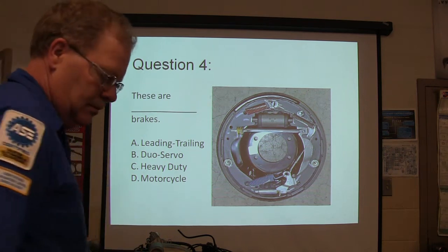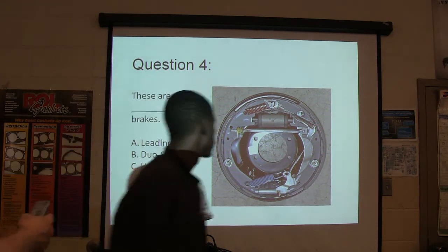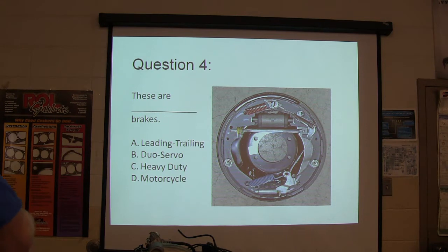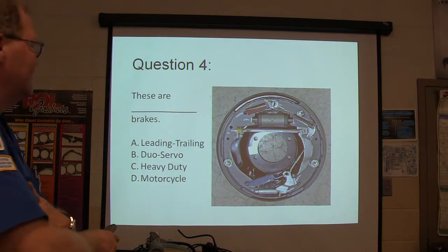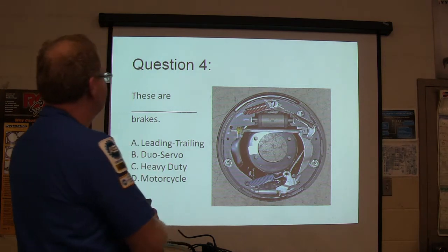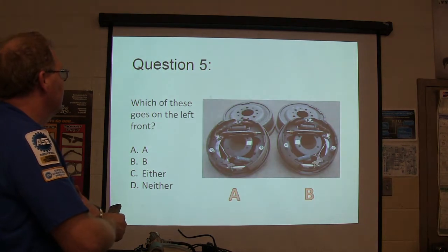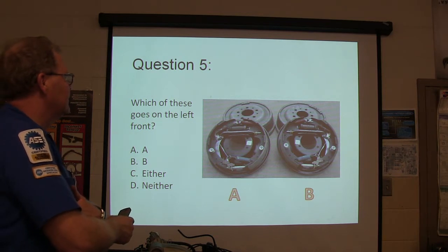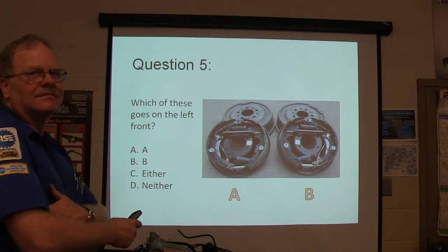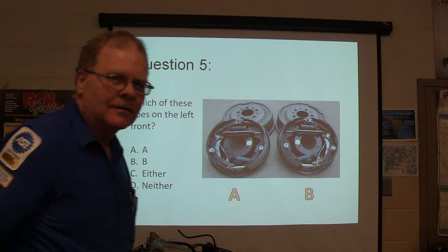These are what kind of brakes? We've got a lot we've got to cover today so we can go ahead and get started. Leading trailing, dual servo, heavy duty, or motorcycle brakes? A bunch of these goes on the left front, and we're talking about the ones that had the left front.